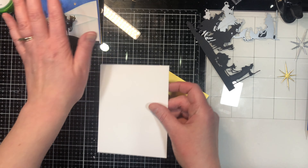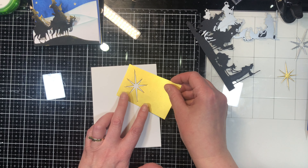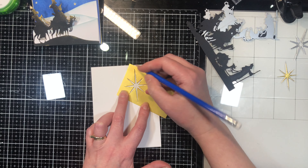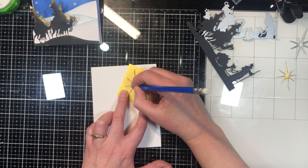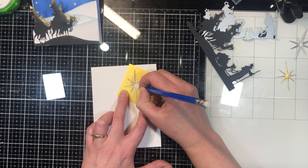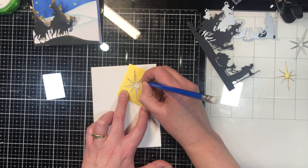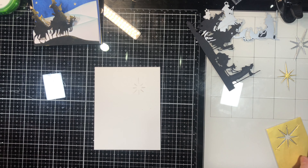I've got a piece of cardstock here that is going to be my back. What I'm going to do with this piece is place where I want my star to be and just lightly put some pencil marks where I want my star to go. I'm not outlining the entire thing, just marking the position. You'll see why in just a second — so I know exactly where I want my star to be.